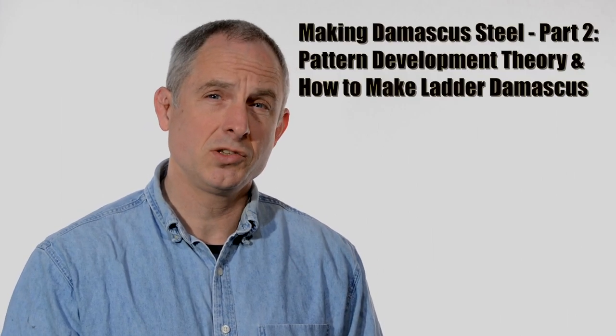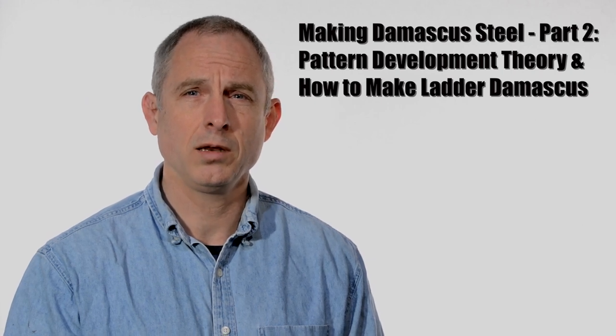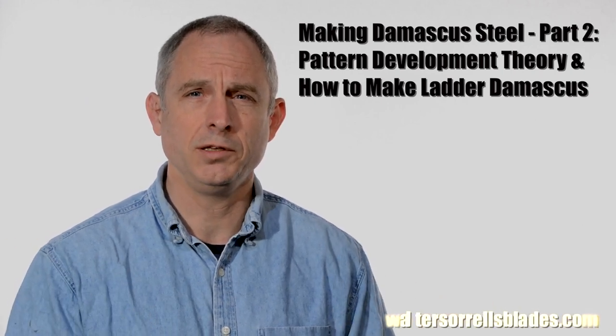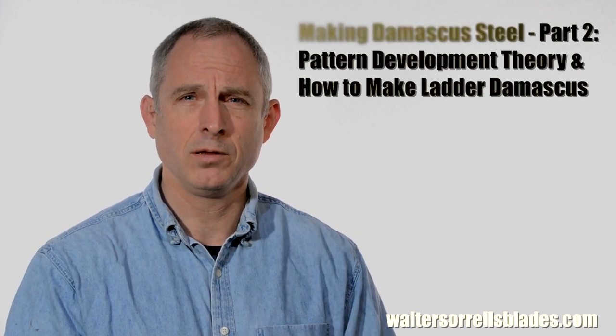Continuing on with our series about Damascus steel. I started this series about a year ago and kind of didn't get any further for a year, but we're back on track and we're gonna show you some pretty cool stuff today. If you haven't watched that first video, I'd recommend that you check out that one right now. It'll show you the basics of how to squash steel together and how to make it stick. You'll need all those basic technical skills for the things that we're going to show you in this video to make any sense.